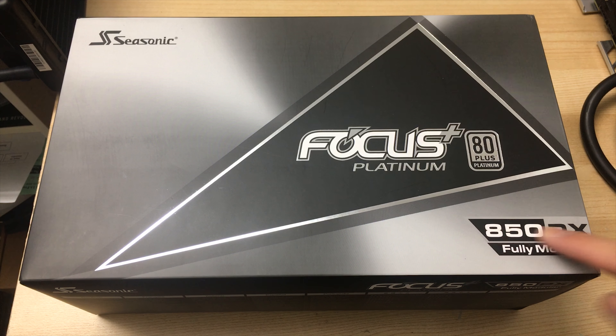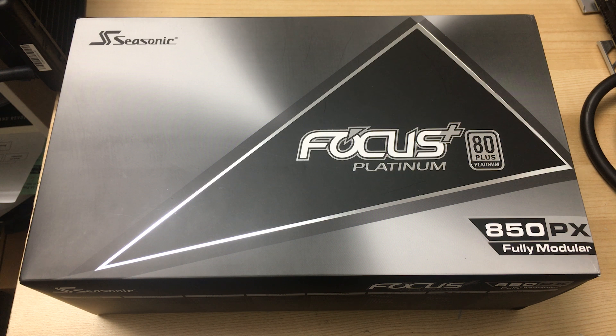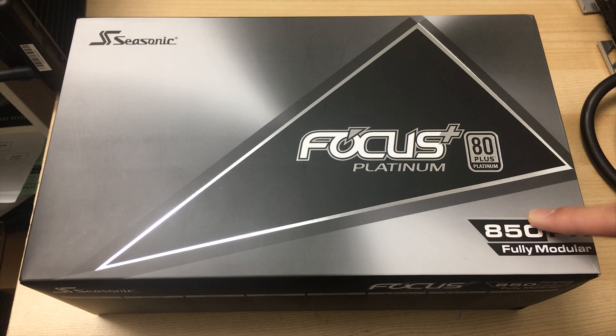This is the 850PX model. It's based on the Focus Plus platform, just like all the new Focus series power supplies. Even the normal Focus series are basically the same inside, but with some upgrades to let this one with the PX designation reach platinum levels at 850 watts.